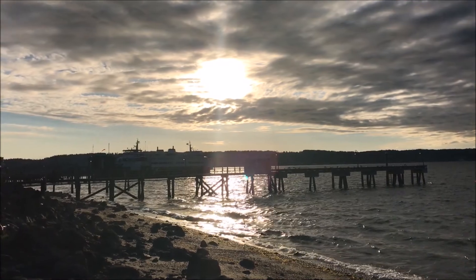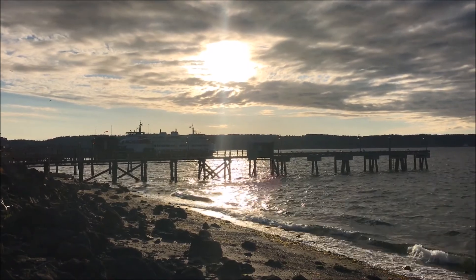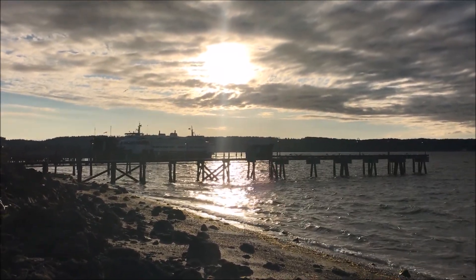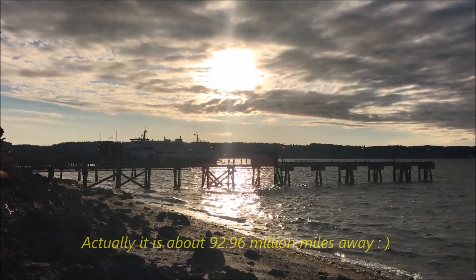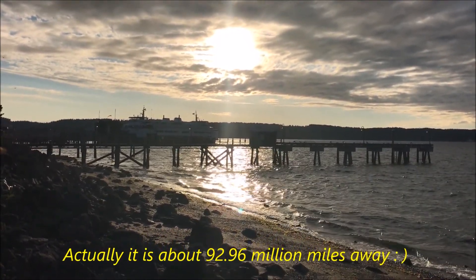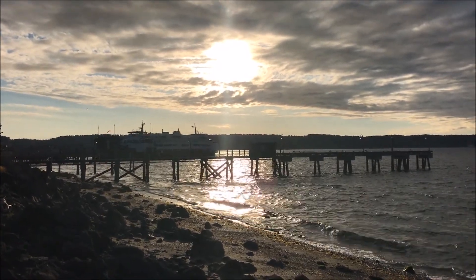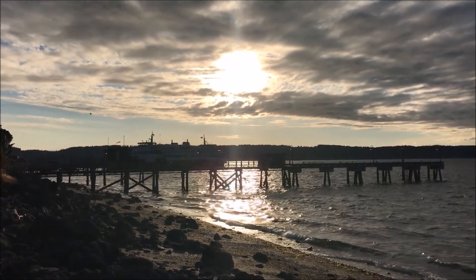Basically what happens during a solar eclipse is that the moon travels in a path that's going to cover up the sun. The moon is roughly about 600 times smaller than the sun, but during the solar eclipse it appears to be the same size because it also happens to be about 650 million miles away from the sun. Even with that distance, if you look at it directly for more than even 20 seconds you will damage your retina. You guys will read stories all over the internet — it's the truth, it's fact. So make sure you protect your eyes.